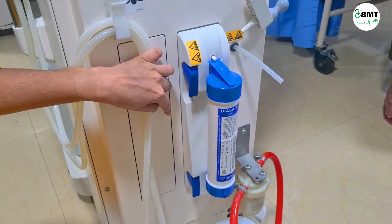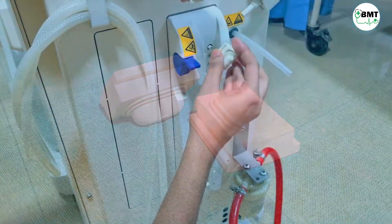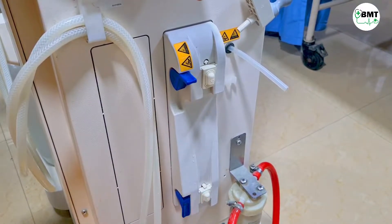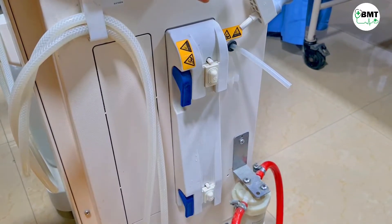Close. In case you do not have a filter, then you can use these blockers in the meantime. Just place this over here and close. Then the water alarm will not come.